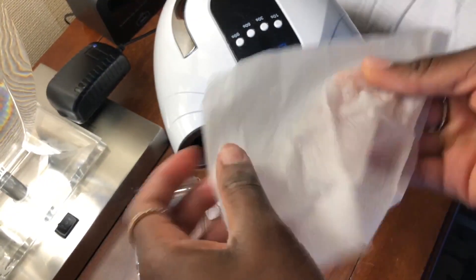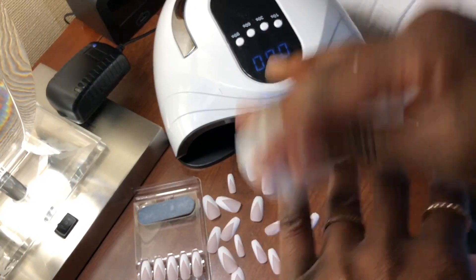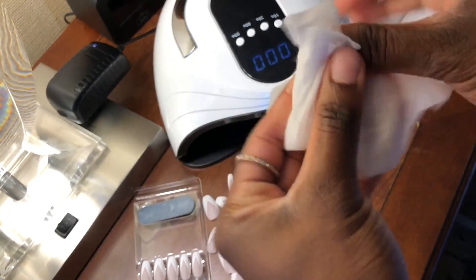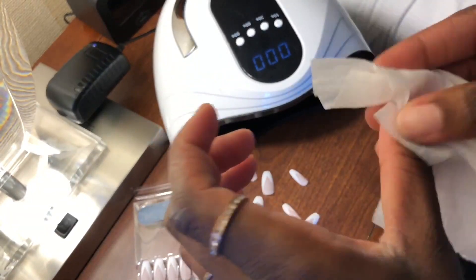That's where the alcohol wipe comes in — just getting rid of all the debris from filing and buffing. On video you saw me do my left hand, but off camera I did my right as well.